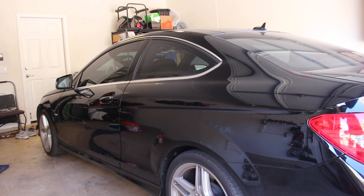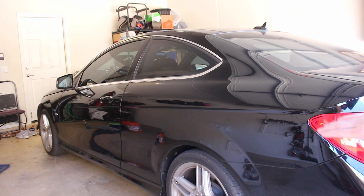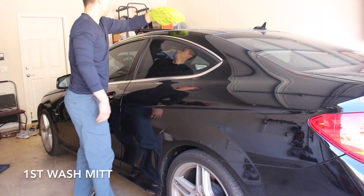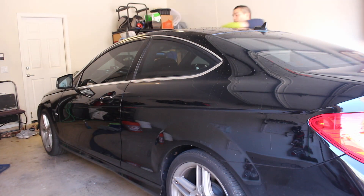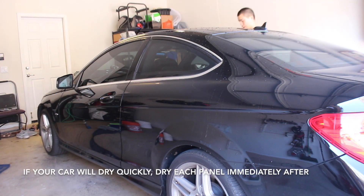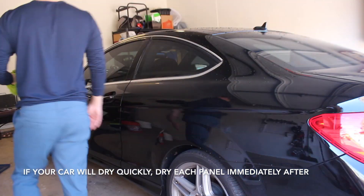I forgot to mention that this method works well if your car isn't too dirty. But if your car is really dirty, you probably want to rinse it off with a hose at least. But let's go ahead and get started. We're going to work our way from the top down to the bottom, and then we're going to do a few panels at a time with each wash mitt and then switch them out.